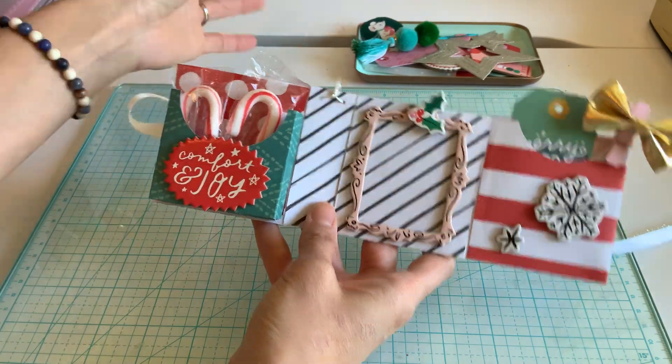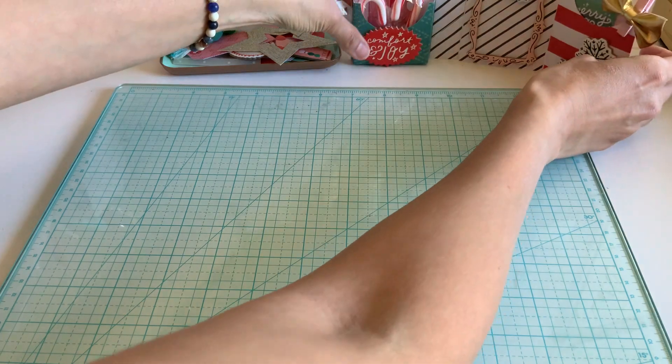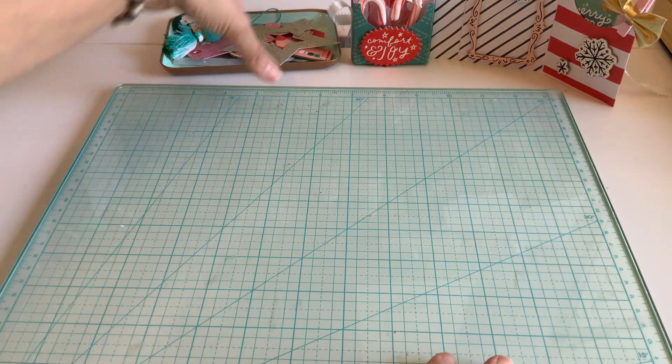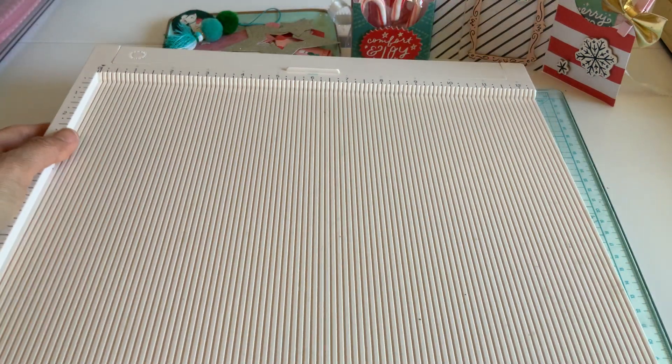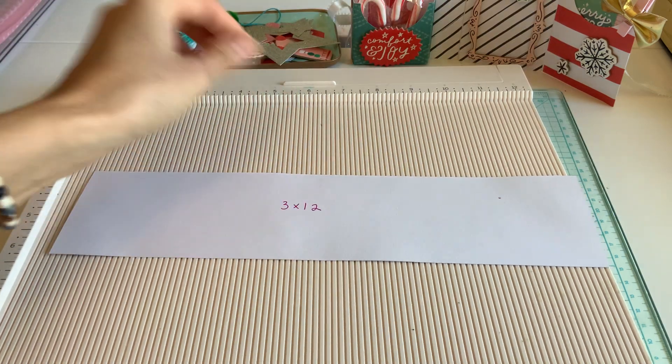Many of you experienced crafters probably know how to do this, but it's fun especially for the newbies. Okay, let's start by grabbing a scoreboard and a 3x12 paper. If you want to make this taller, do it 4x12 or 5x12 — just to make it higher, because all these measurements will really be the same in the end, you just have to raise your height up. A little tip for those who are still newbies.